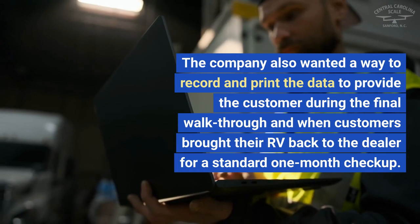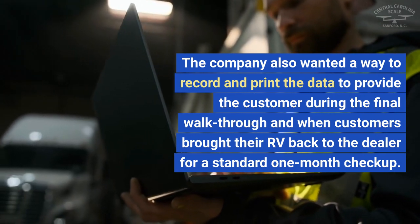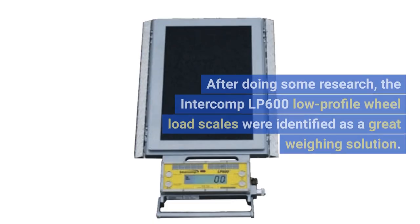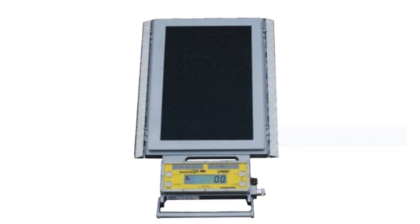The company also wanted a way to record and print the data to provide the customer during the final walkthrough and when customers brought their RV back to the dealer for a standard one-month checkup. After doing some research, the Intercomp LP600 low-profile wheel load scales were identified as a great weighing solution.